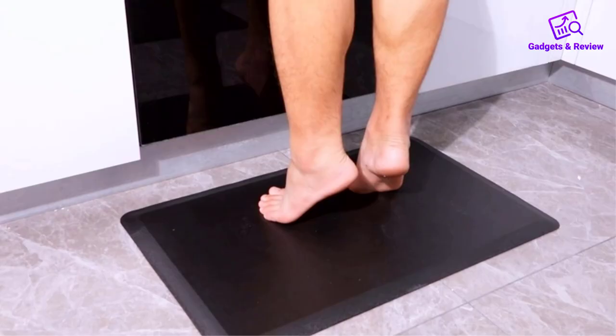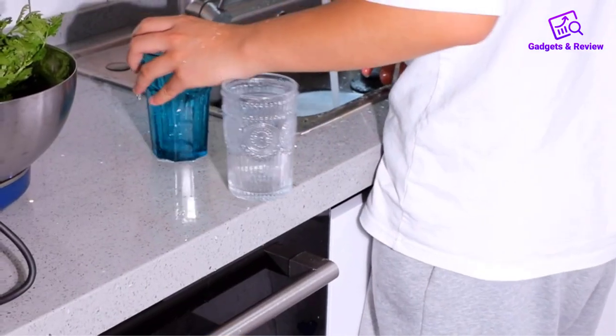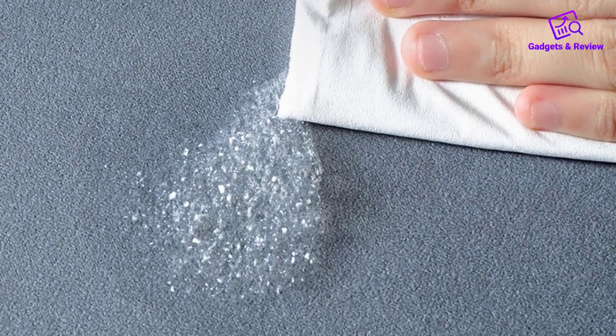Durable construction: Built to last, the DZQ Kitchen Floor Mat is made from high-quality materials that withstand everyday wear and tear. The edges are reinforced to prevent fraying and ensure long-lasting use.